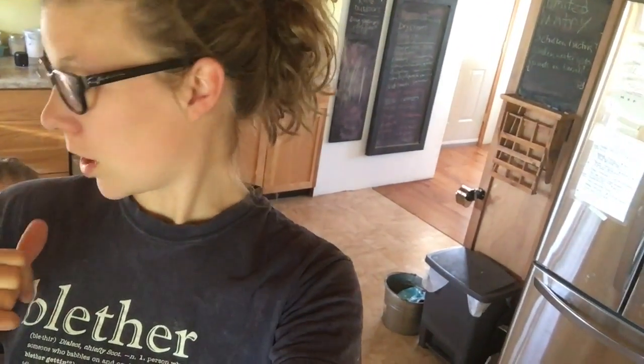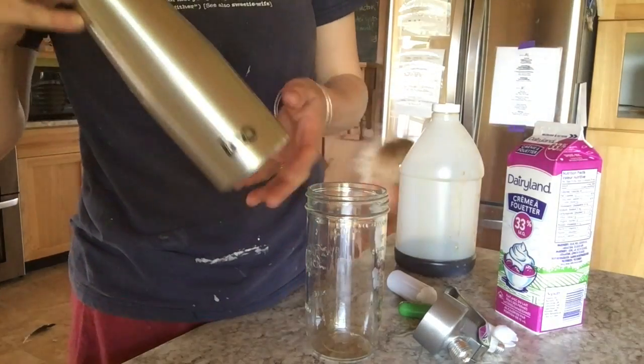Hamish asked if they could have hot chocolate and he's making it right now, so I told him to keep an eye on it while I make the whipped cream here.